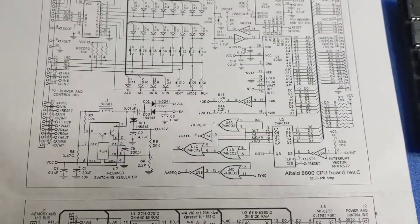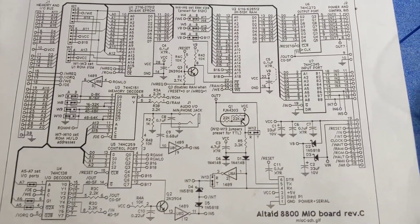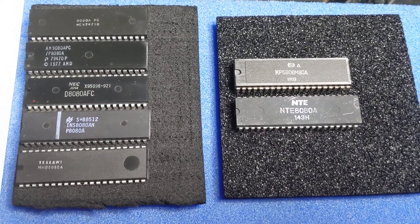Its schematic — the CPU board and the memory and IO board — and my collection of 8080 CPUs, which I can try on this board later.